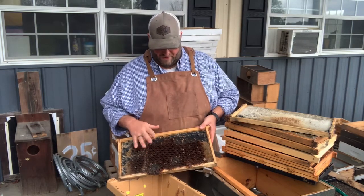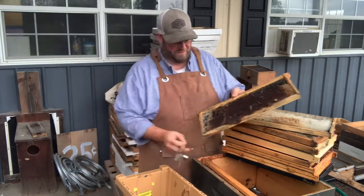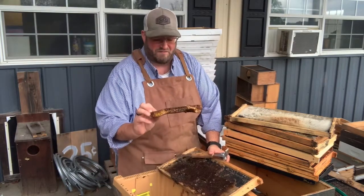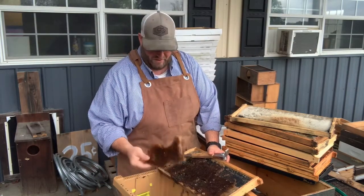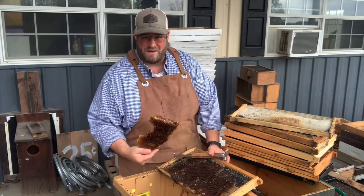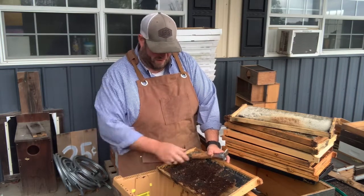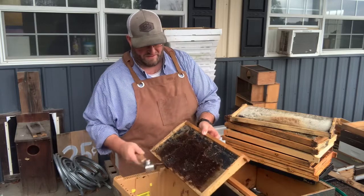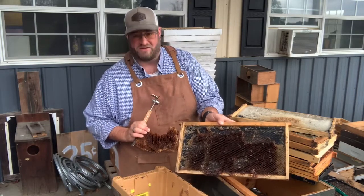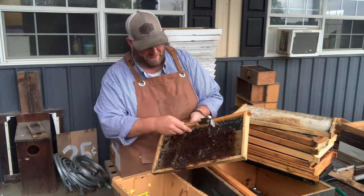So what I'm going to do today is show you what I'm cleaning off. If you have a frame with old comb, we're going to melt and render this down. We have a video — I'll put the link in the description — on how we render this down using our steam wax melter. I'm going to go ahead and get some of the additional comb off these. This kind of comb is free-form comb — drawn out naturally — while the other actually has a foundation to it.